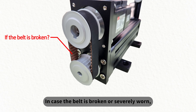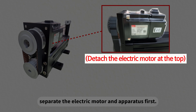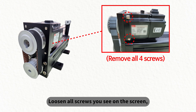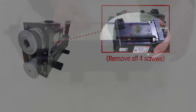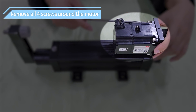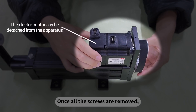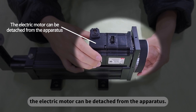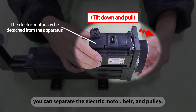In case the belt is broken or severely worn, it needs to be replaced. In order to replace a belt, separate the electric motor and apparatus first. Loosen all screws you see on the screen, which are connecting the electric motor and pulley. Once all the screws are removed, the electric motor can be detached from the apparatus. By slightly tilting the motor down and pulling it, you can separate the electric motor, belt, and pulley.